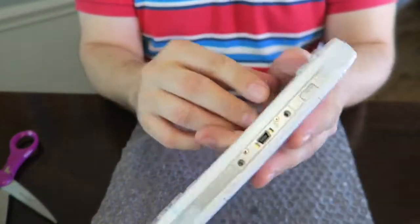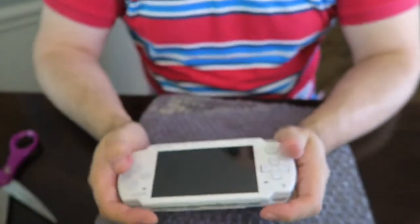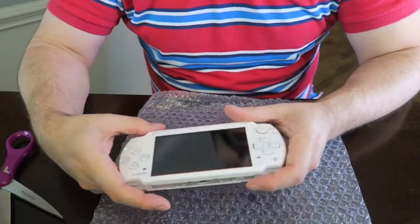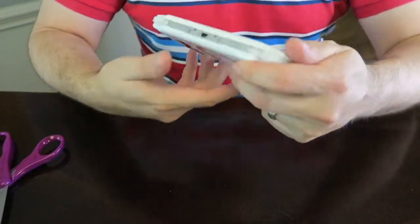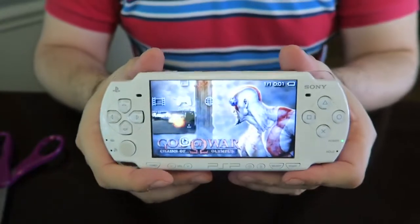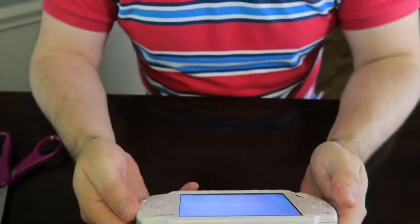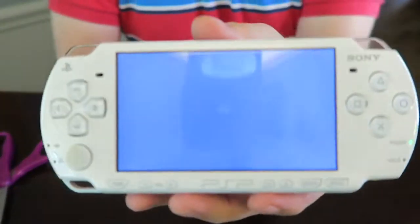It already had the game in there, so let's see. The battery's dying — it just needs to be charged. All in all, I'm very happy with my purchase. I love it, I absolutely love it — it's perfect, it's beautiful. The only scratches I see are on the silver ring on the back. Other than that, it is in excellent condition.